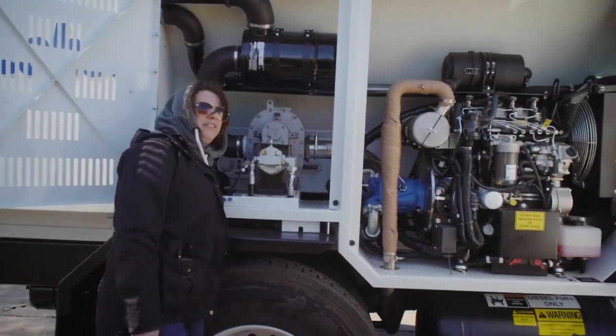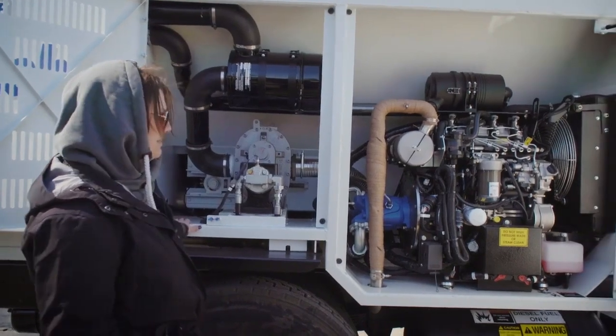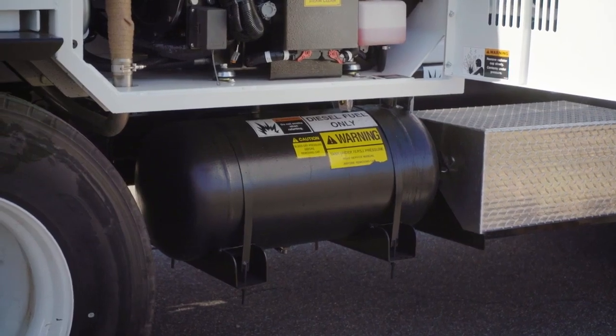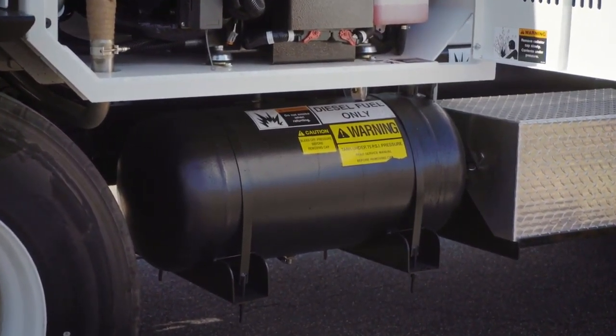There are grease points in here too to grease your belt as well. Down here is your clean-out tank — it's pressurized, I believe about 30 gallons — and that's what you use every day to clean out your lines, your emulsion line.